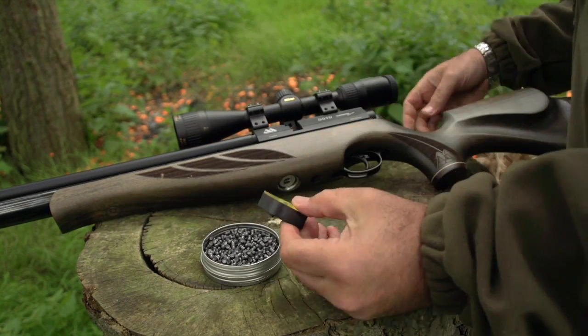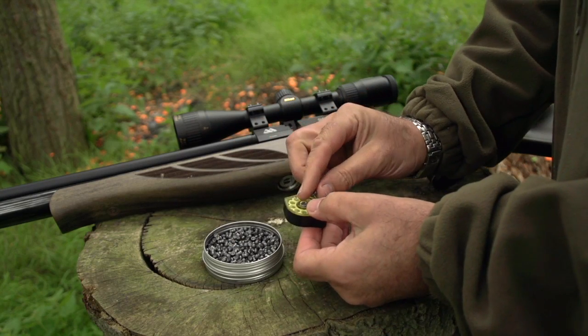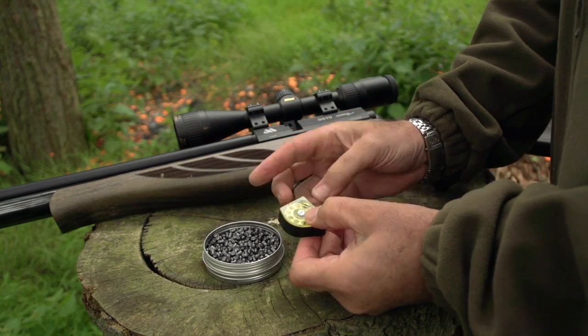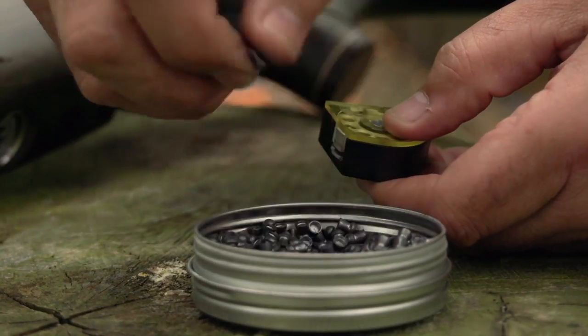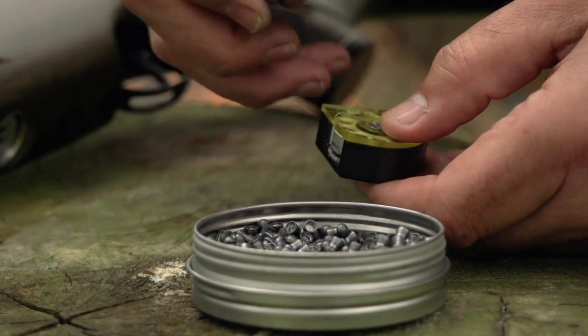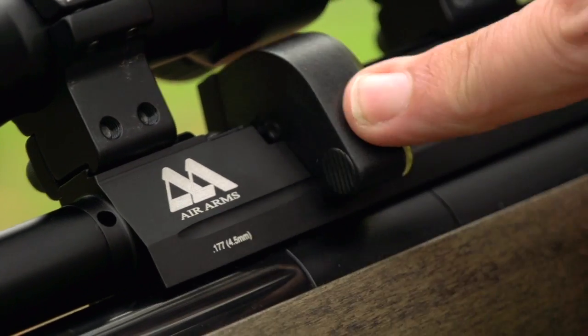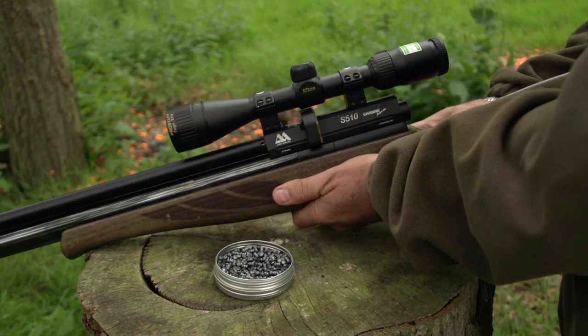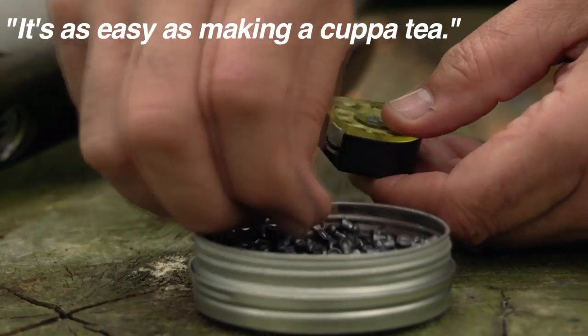There are still people who are scared of running an autoload system — well, here's your antidote. All you need to do is tip the magazine up, expose the loading port, and drop pellets in one by one as you rotate the pellet holding wheel. Wait until it's full, put the mag back in the rifle, and the gun will do everything for you. There really is nothing to worry about — it's as easy as making a cup of tea.